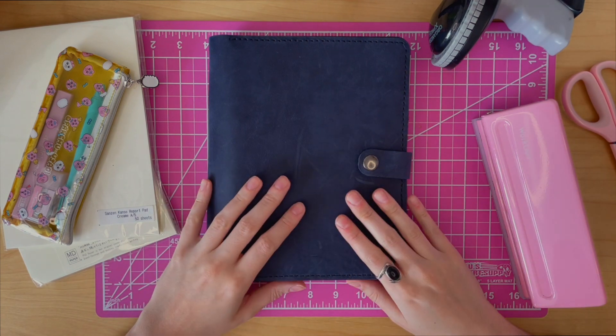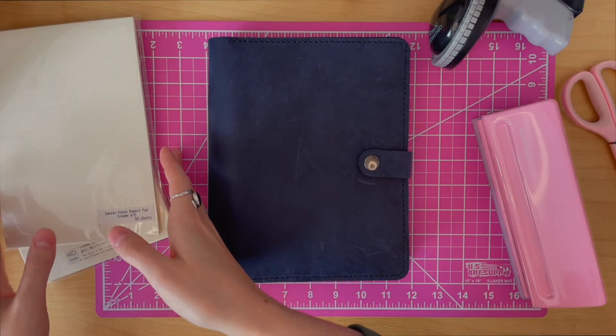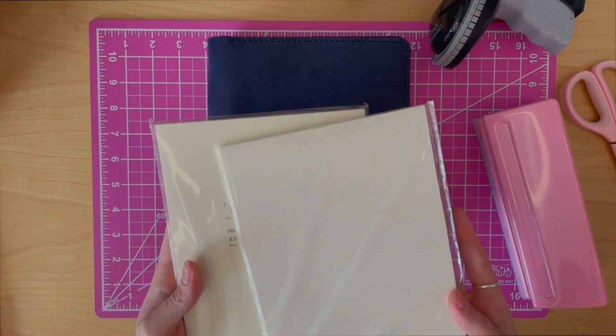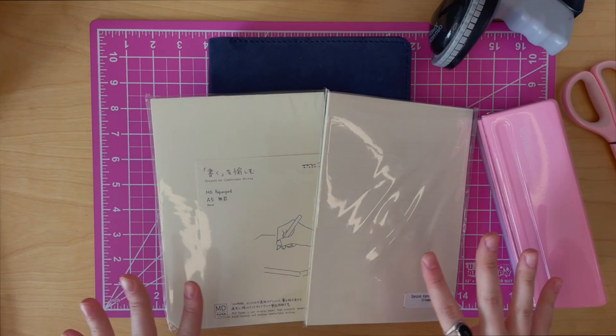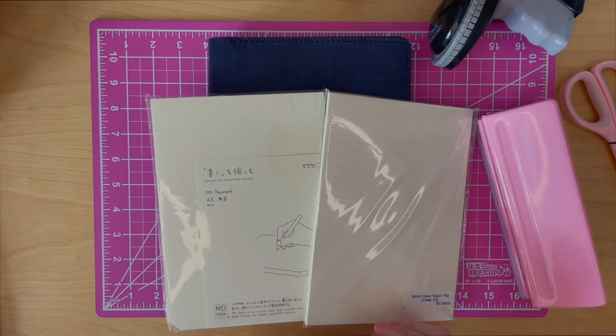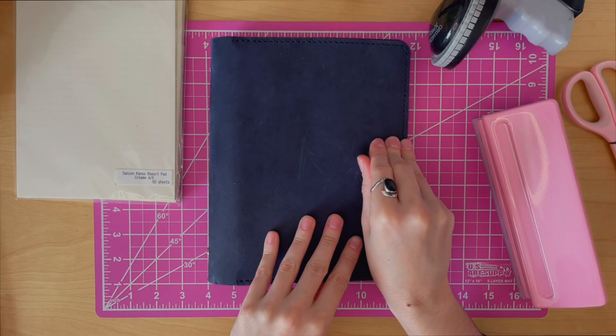This is an A5 ring binder with this gorgeous blue leather. On the inside I use both Midori and Tamora River paper, both plain, both from JetPens. I'll have a link in the description to everything you see in this video. I love both Tamora River and Midori paper, so I use both.